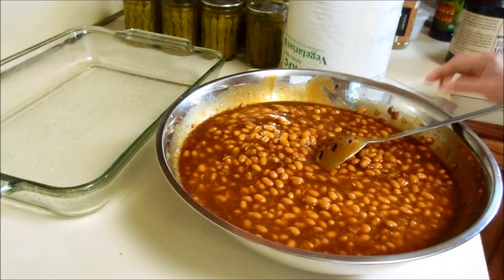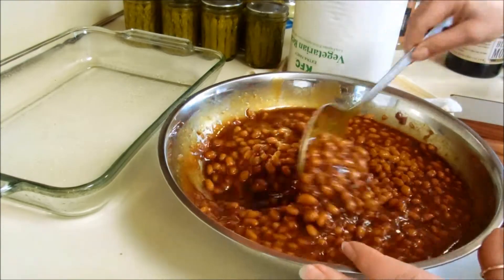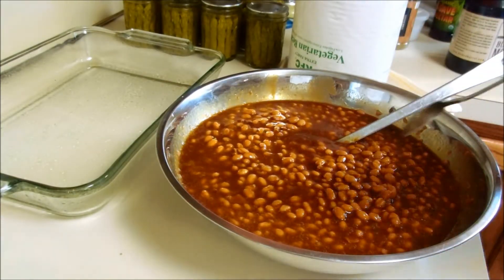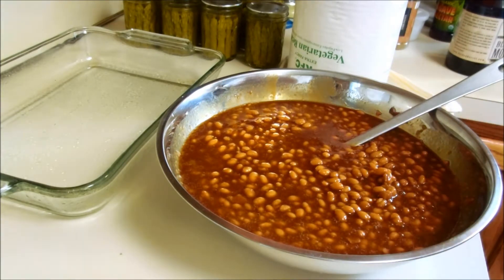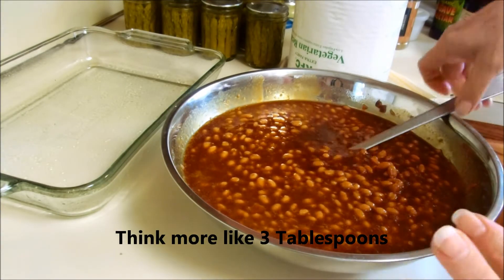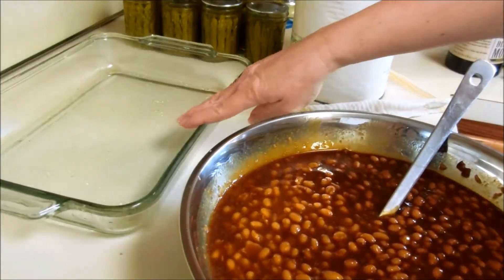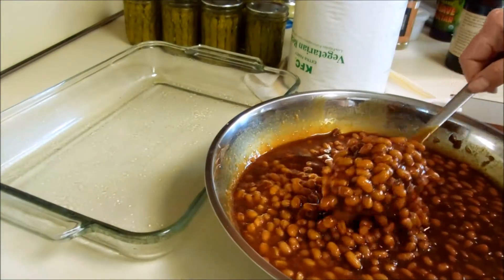Let me see what it says — does it even have tomatoes in it? Yes, it does. Tomato paste. Let's try another taste test. They're very good. I would say I put maybe a quarter cup of mustard in there.